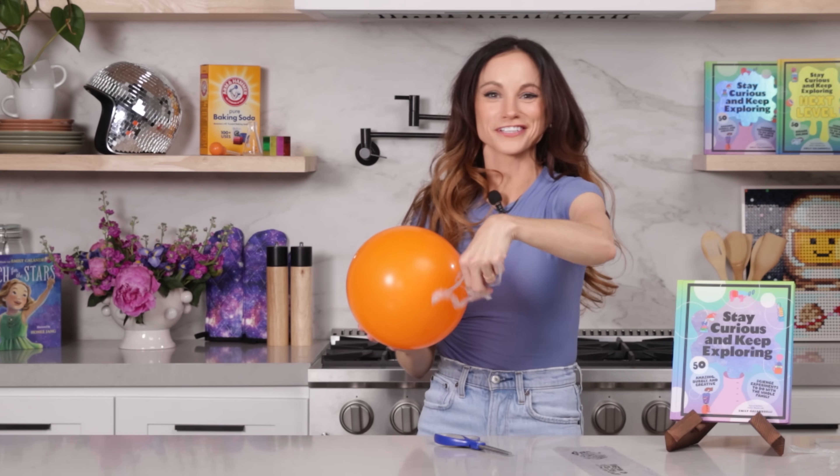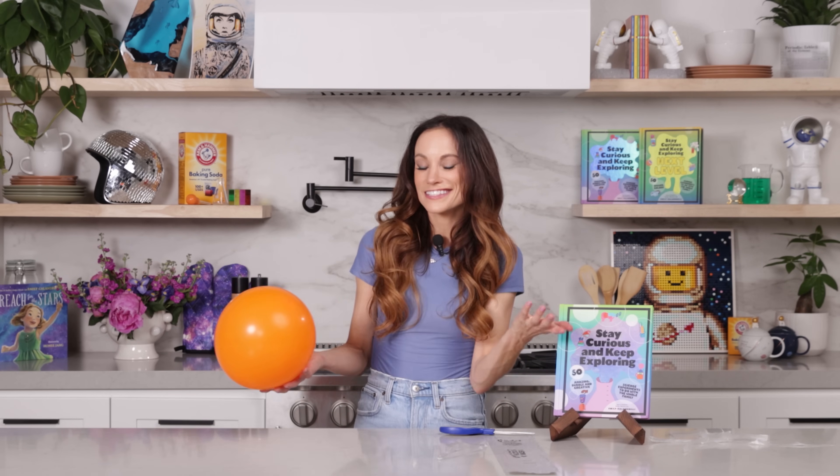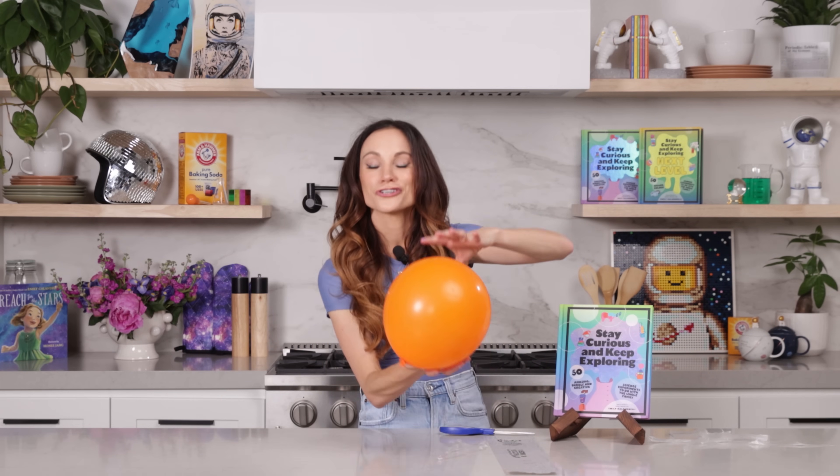And that is your levitating ring. Here are some ways you can experiment within the experiment. Only charge the balloon and not the ring — see what happens. Only charge the ring and not the balloon and see what happens. I think you'll find that it doesn't work, because you need those like charges to repel to create that levitation effect.